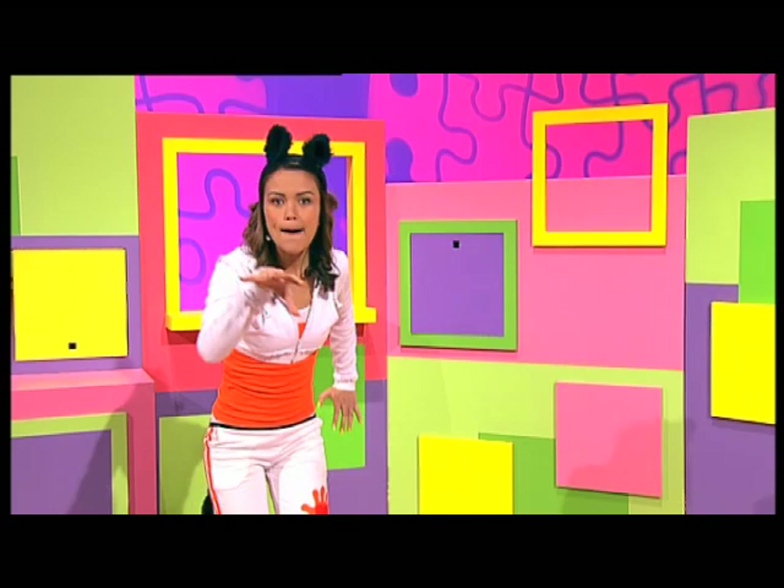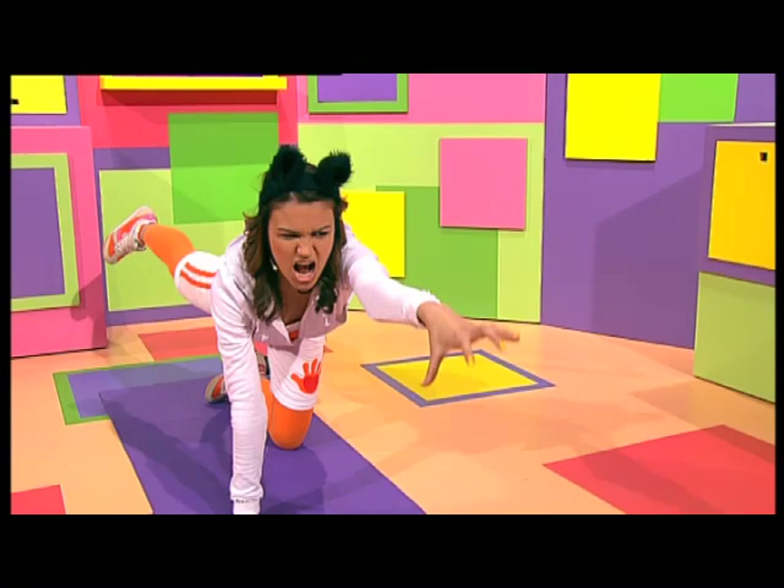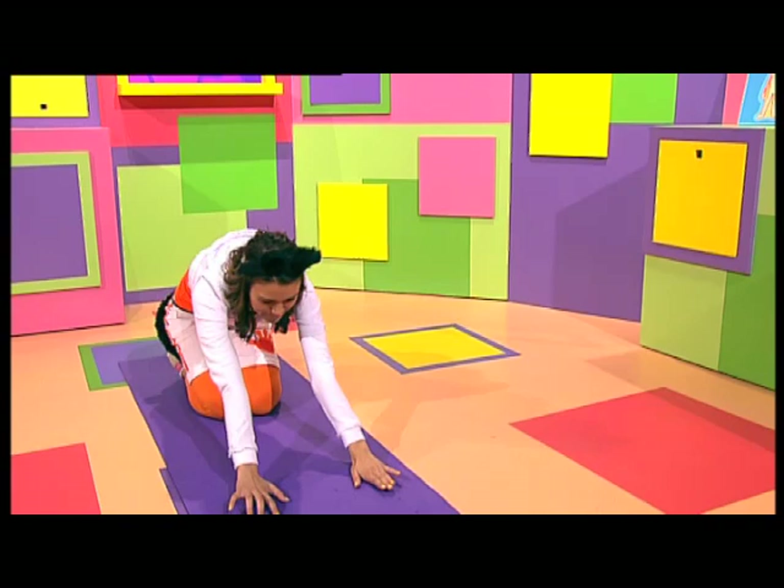Roar! I could be a panther — strong and sleek. Now I wonder what moves a panther would do to stretch their muscles. Big long steps for all four legs, like this. And then a big panther stretch for the spine.